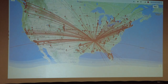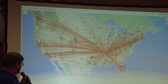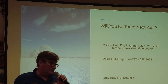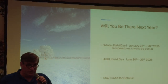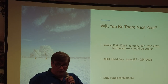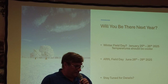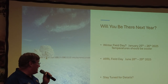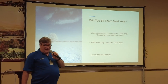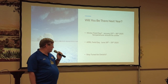Zoomed in on just what we did in the United States. The big question is, will you be there next year? We had to drop from one class — we were going to do 4A but had a last-minute cancellation, so we were 3A this year. I did work a station that was 21A — an unbelievable 21 transmitters. Some dates to remember: Winter Field Day is coming up January 25th and 26th — it's not going to be 101 degrees that day. And next year, June 28th and 29th.